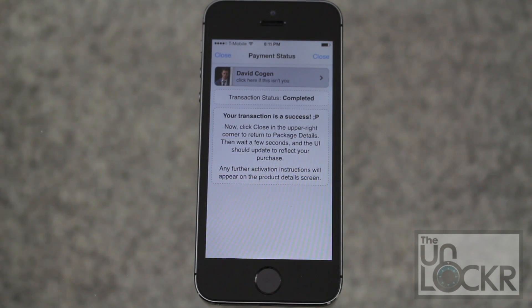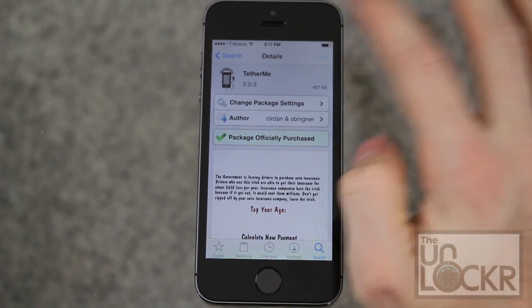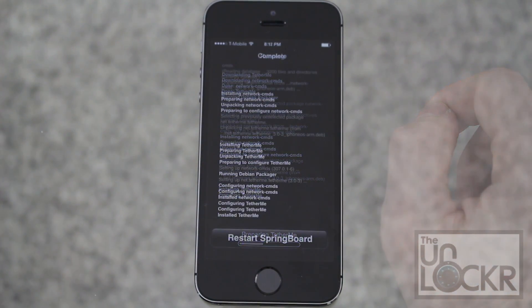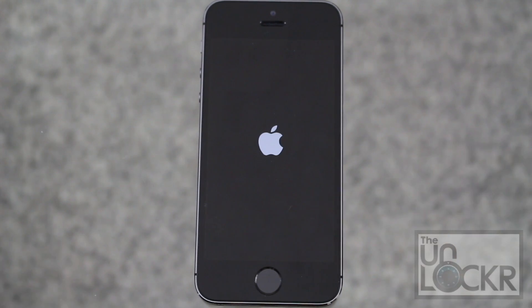Once you complete that, just tap close. The purchase will turn into an install — tap that, hit confirm, wait for it to install, then tap restart springboard when that comes up and wait for that to happen.